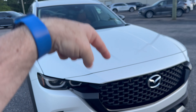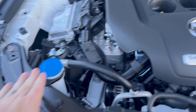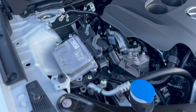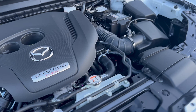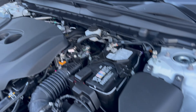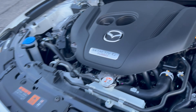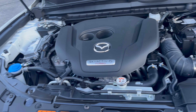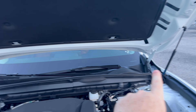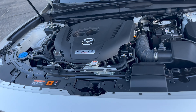Under the hood is the Skyactiv-G turbo engine. It runs 5W-30 oil — dipstick right there — along with windshield washer fluid and two coolant reservoirs, because this has a 3,500-pound tow capacity. There's computer control for the turbo to optimize fuel economy, plus fuses, battery, and brake fluid. It's a spacious engine bay. You get 227 horsepower, or 256 with premium fuel — a lot of torque and fun. The big wide hood with hood props makes maintenance convenient.